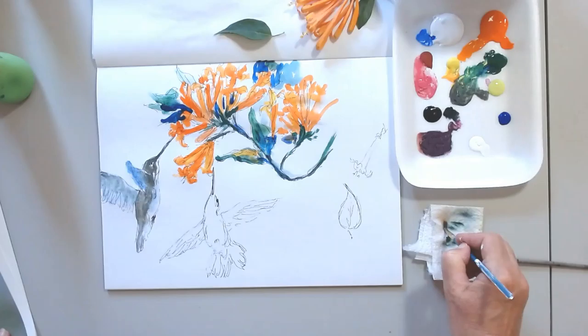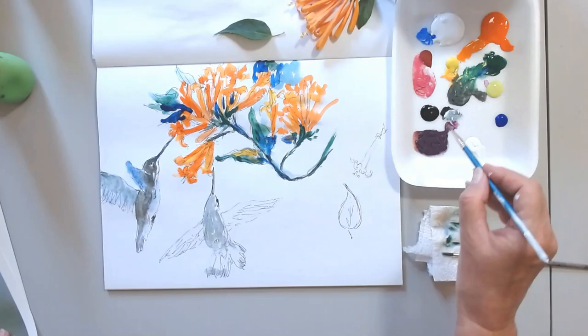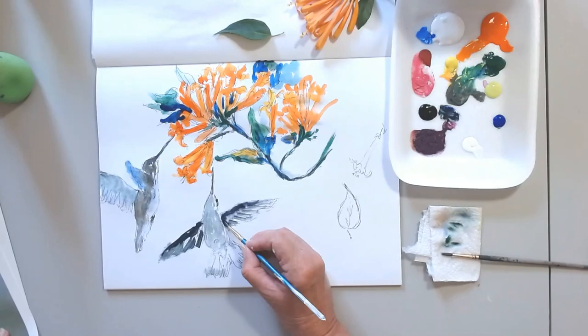Now I am adding some color to the hummingbirds. In everything I do, I take into consideration composition. This is second nature to me because I've been working with it for so long. I think that many artists apply good composition intuitively.